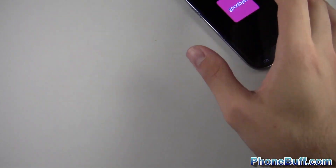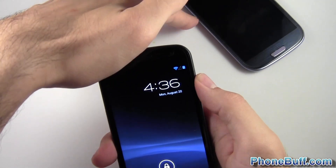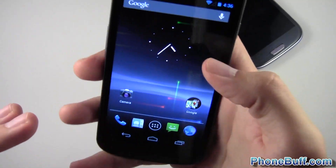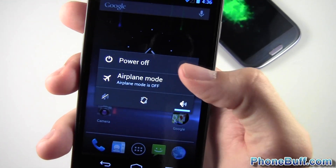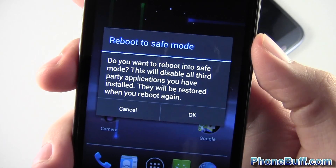While that's restarting I'll show you how to boot into safe mode on Android 4.1 Jellybean, because that was just demonstrated on Ice Cream Sandwich and before. This Galaxy Nexus is running Jellybean and the way you do it on Jellybean is actually a lot easier. When the device is on, press and hold the power button and instead of hitting power off, press and hold power off and you can see it says reboot to safe mode.